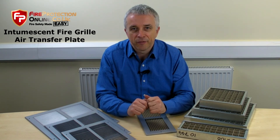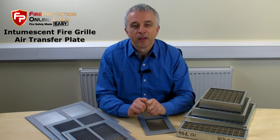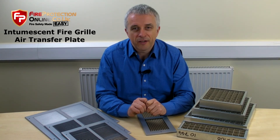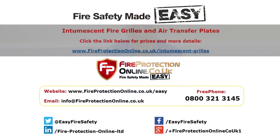Everything you need to be approved, up to the standard. It will satisfy your fire-off requirements. Find out all of the sizes and all the variations — the links will be on the description below. Thank you.